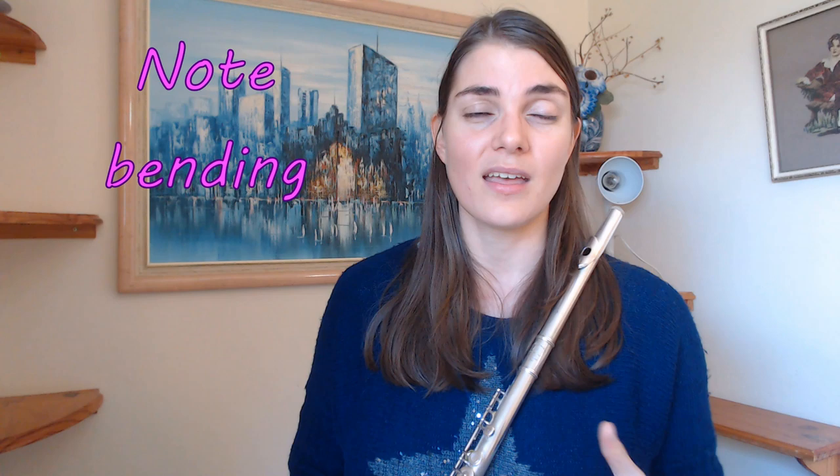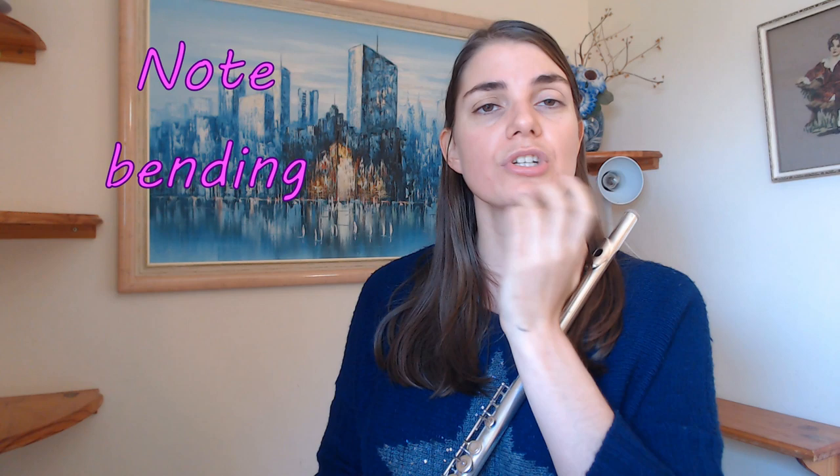The other really great one — and I want to spend just a tiny bit more time on this today — is note bending. This really helps us get a very flexible, supple embouchure and lips, and this is really why it is so great. If you're struggling with a tight embouchure or it's not really working, this is a really lovely exercise to loosen everything up and just get some movement there again.